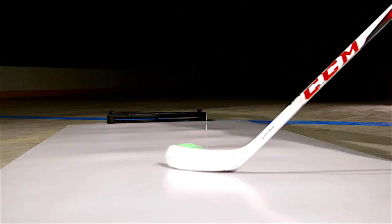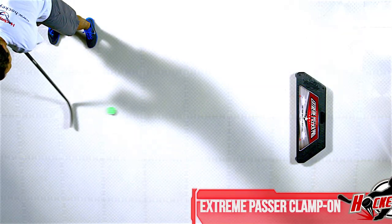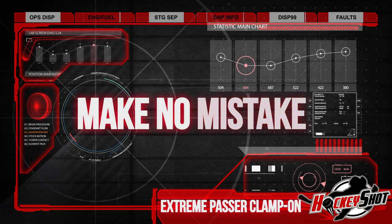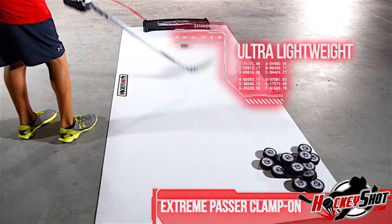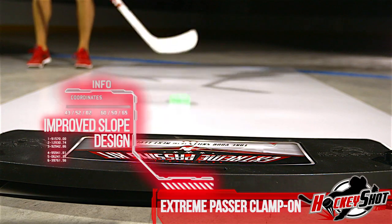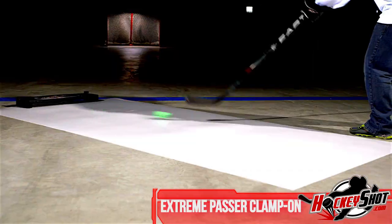The accessory for passing and shooting perfection. This is the all-new Extreme Passer Clamp-On Model. Make no mistake, this is the tool to amp your game. Ultra lightweight yet extremely durable, the Extreme Passer features an improved slope design that will return even your hardest passes with the same velocity.